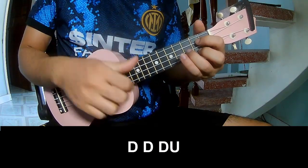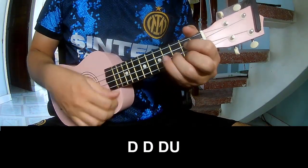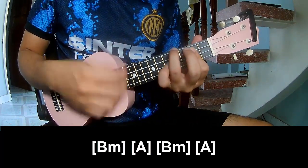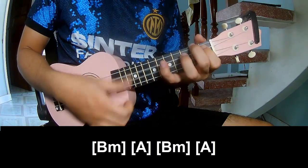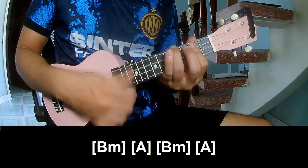The verse strumming pattern to play: Tau Tau, up up, Tau Tau, Tau, Tau up. And play along Bm, A, Bm, A.